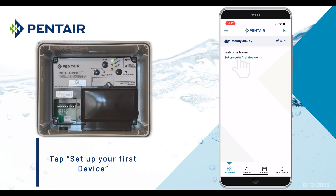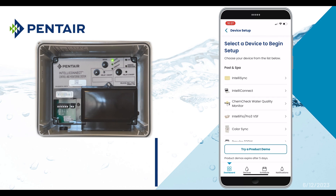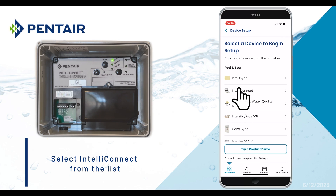Now tap Setup Your First Device, and select IntelliConnect from the list.